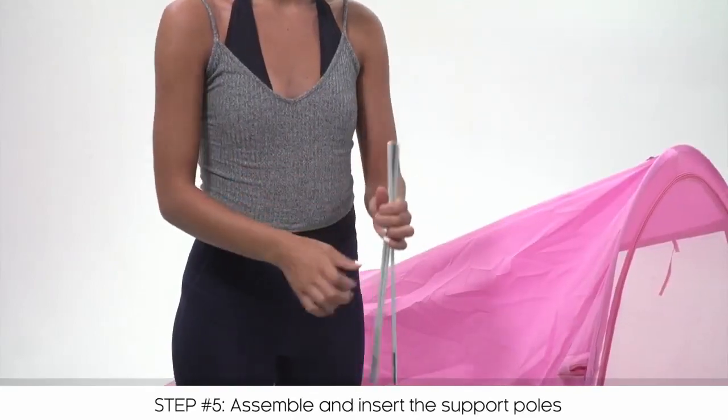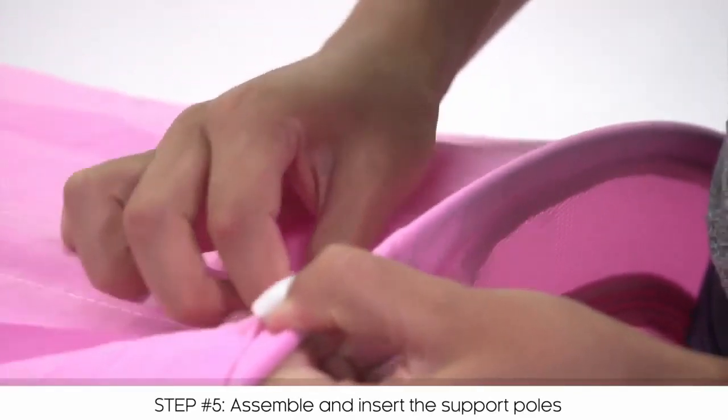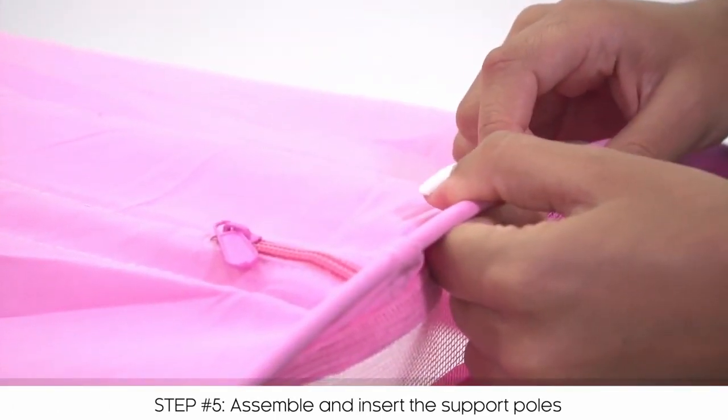Assemble the poles and, starting at the top of the tent, insert all the way through the small zippered opening and close with the zipper. Repeat this process for the other two support poles on both sides.